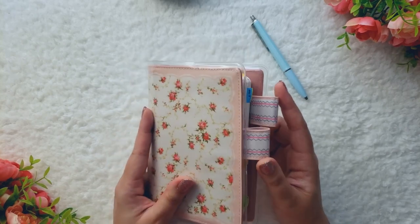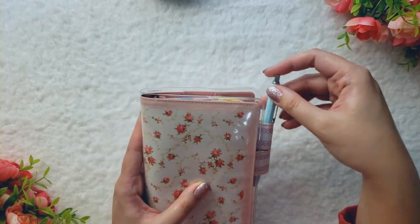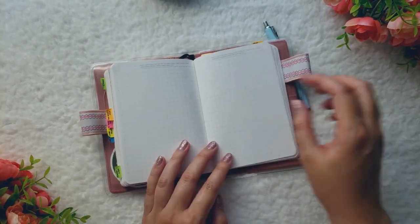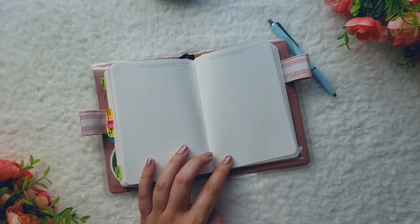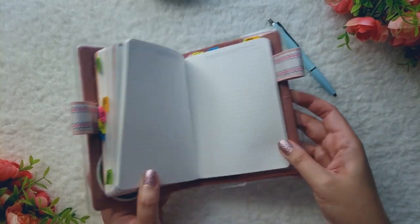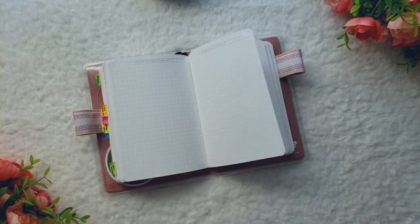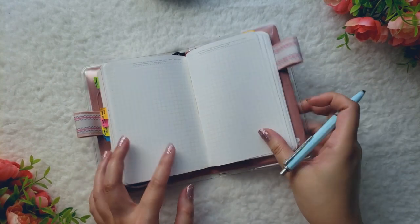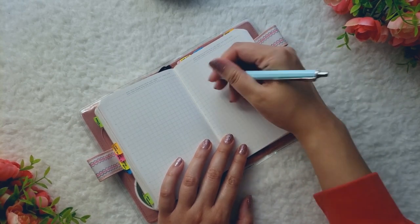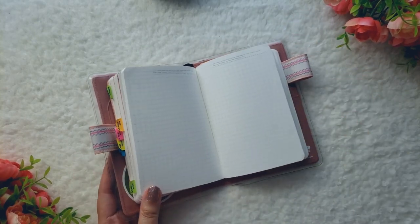I've been really enjoying this cover. These double pen loops have really grown on me. I like how it keeps my cover closed if I put a pen on it, and when I open it up to journal, there's no clasp that gets in the way of my hand when I write. When I use a VDS cover, a Moterm, or any covers with a clasp, it looks really nice and photographs really well, but it's not very functional for long form journaling, because when I'm writing and I get to the middle of the page, the clasp tends to get in the way of my hand.